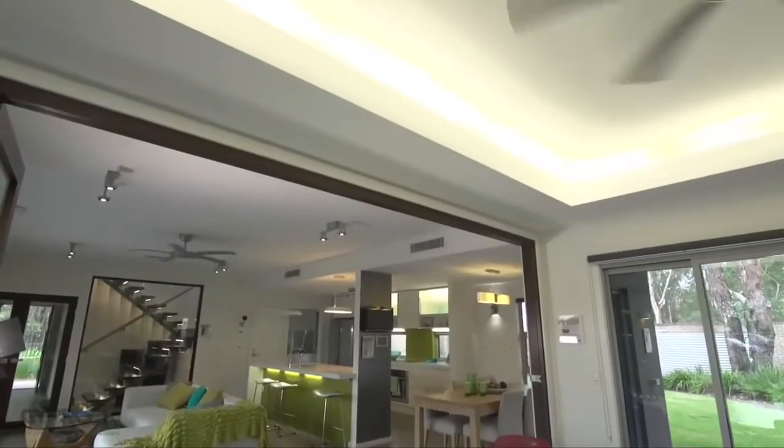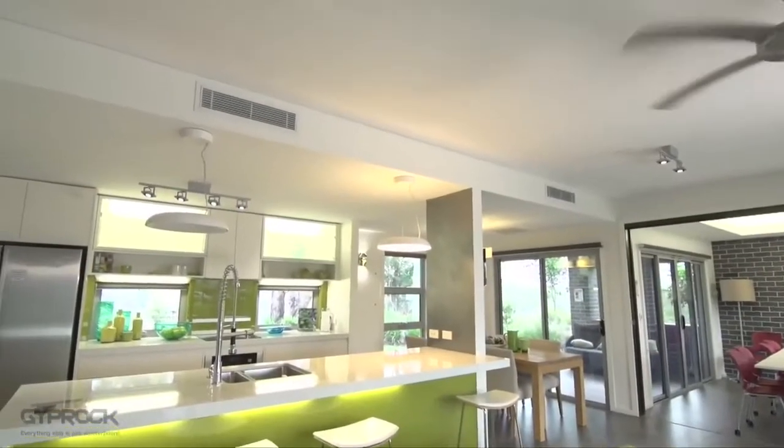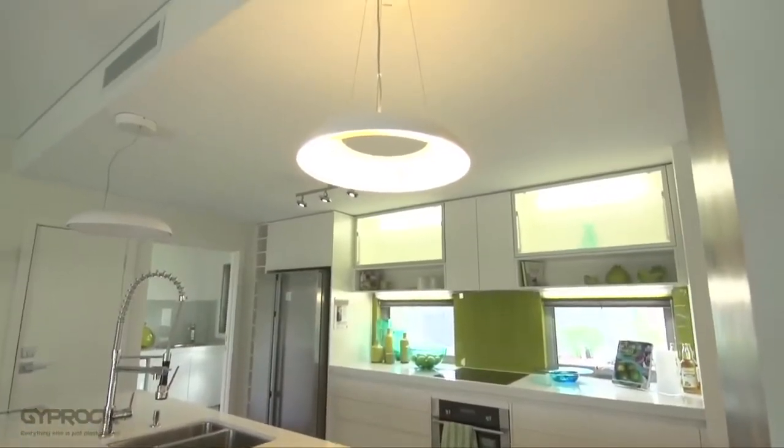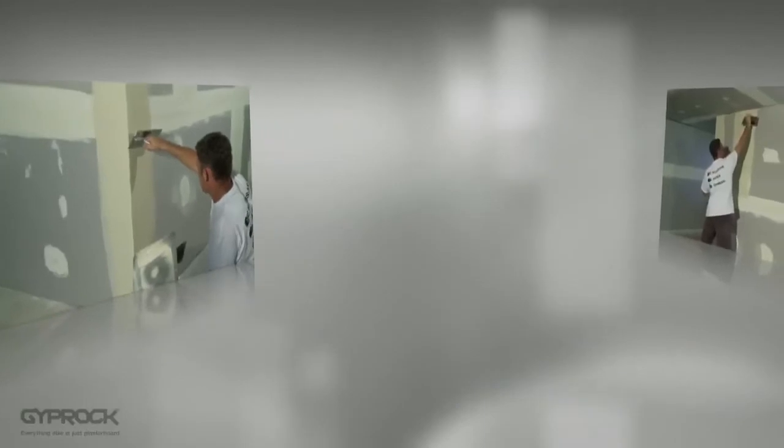Proper setting is important to ensure that the joints aren't visible, particularly when they contribute to bigger areas of walls and ceilings in critical lighting conditions. For more information on critical lighting conditions check out the glancing light brochure in the Gyprock residential installation guide, both available from gyprock.com.au.